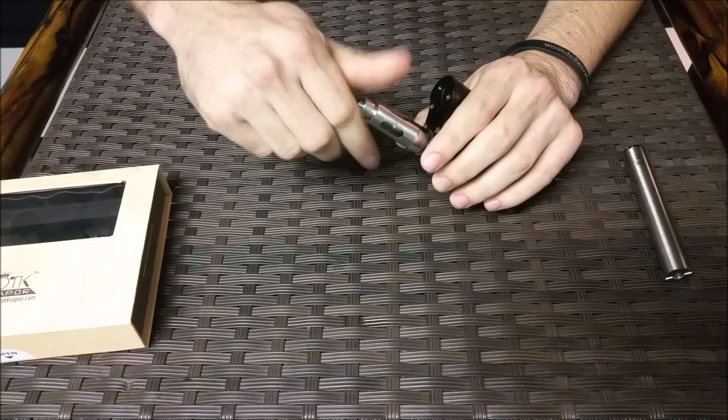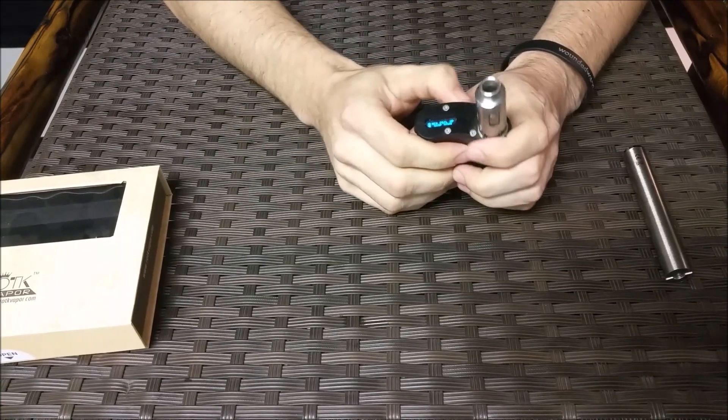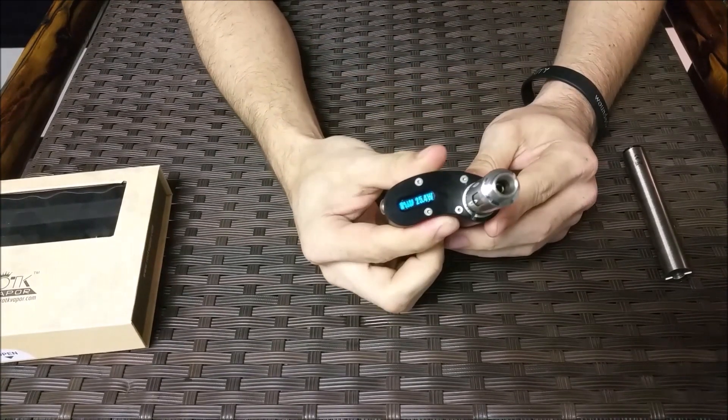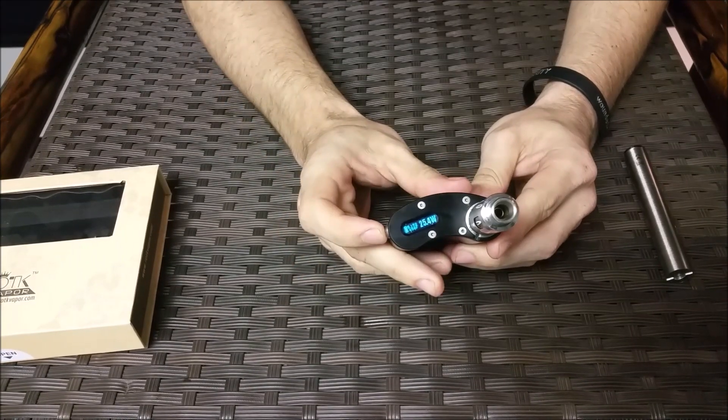It's going to ask me for a new coil — yep, new coil. But you can see there that it is set to 450 degrees and about 25 watts.